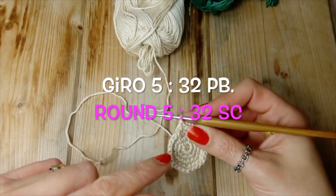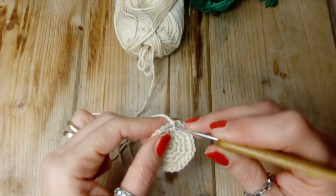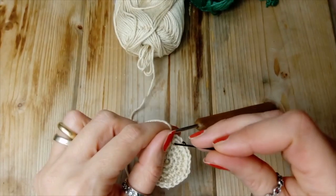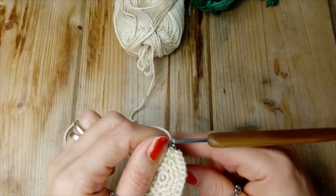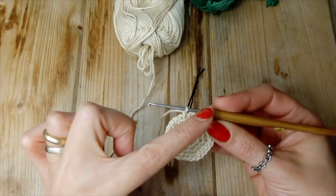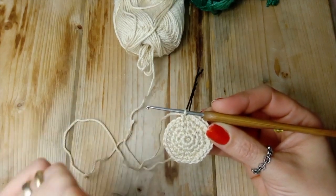Giro numero 5: questo è il primo punto, marcatore, e proseguiamo a realizzare un punto basso sopra ad ogni punto: 32 punti.